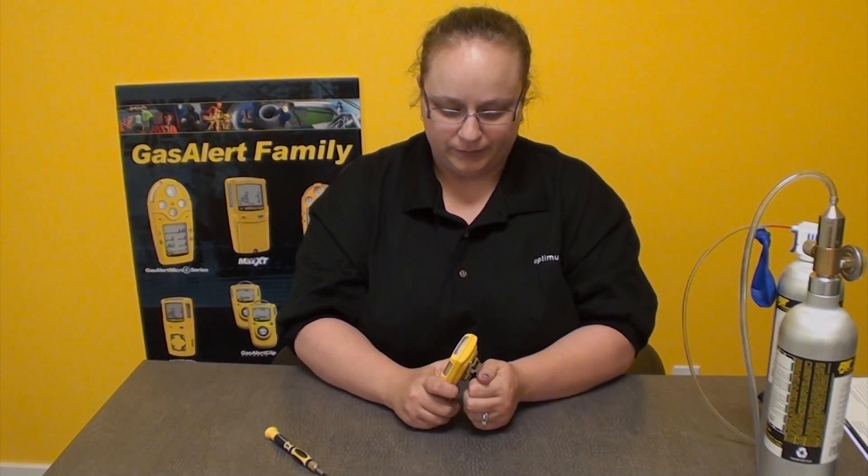Another important maintenance with gas detectors is the replacement of sensors. Calibration, bump testing, and sensor replacement are things that you can do in the field on your own. They don't have to go back to a service center or to the manufacturer to do that regular maintenance.